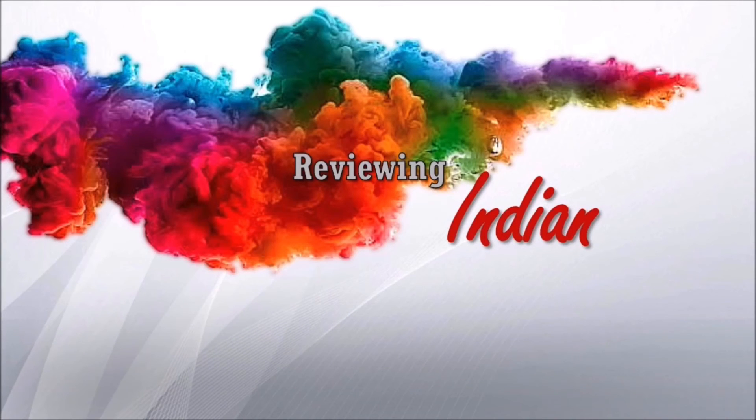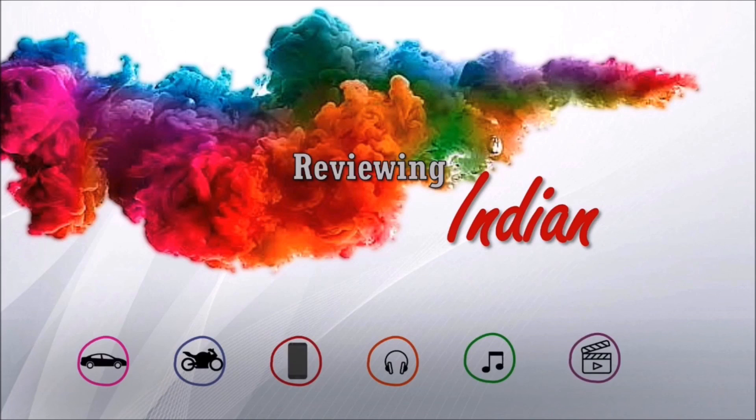Thanks for watching. If you liked this video, please do not forget to subscribe to our channel Reviewing Indian.